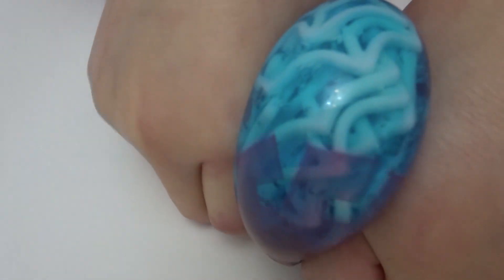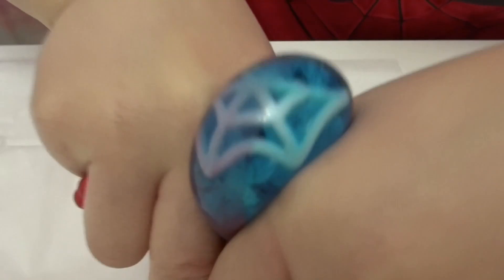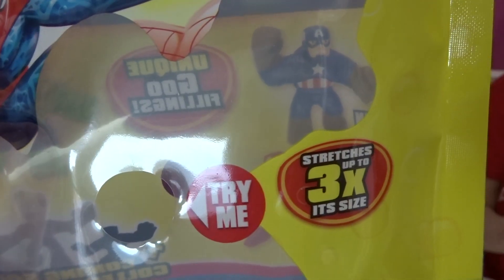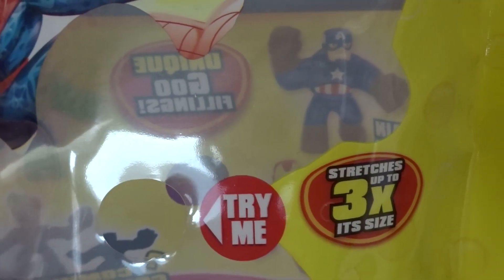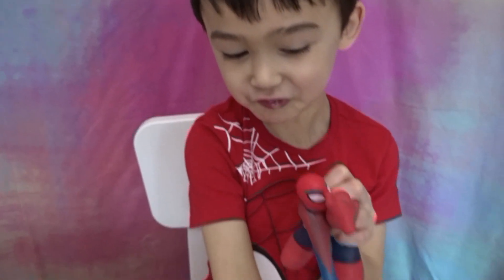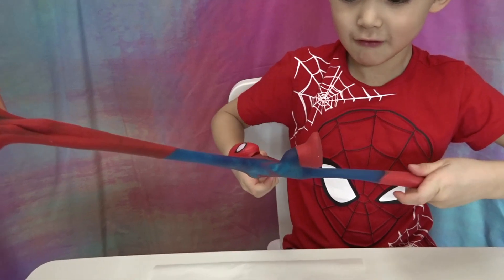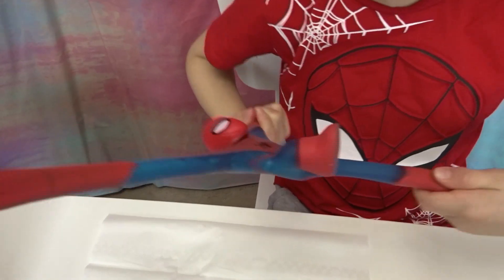Amazing! So many this time! Spider webs — cool! And it can stretch up to three times its size! All of these ones do! Let's try it! I'm a scratching spider!